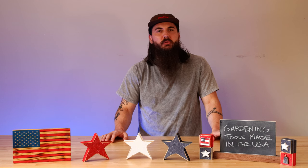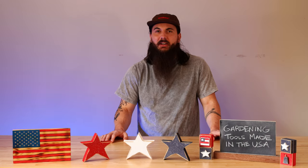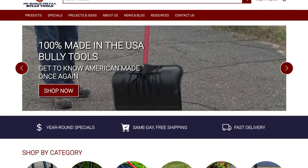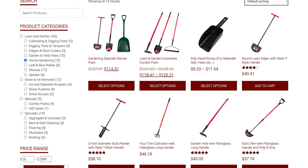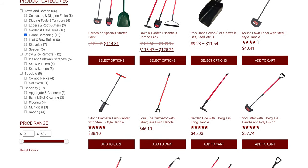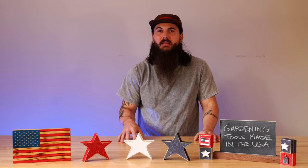Next up is Bully Tools, based in Steubenville, Ohio. They make a ton of different styles of tools for your garden or lawn — shovels, rakes, diggers, and pretty much everything in between, so no matter what type of tool you need, these guys will probably have it. I find them to be a really good value for your dollar. They have 11-gauge American steel in a lot of their heavy-duty tools at a really affordable price.